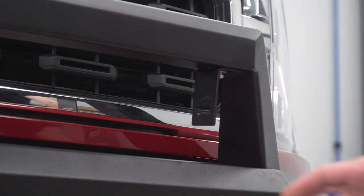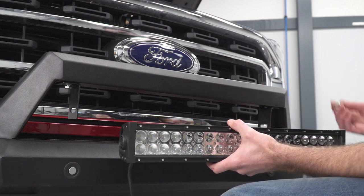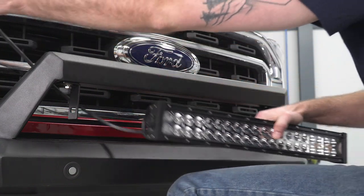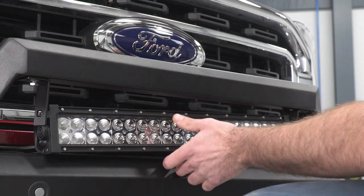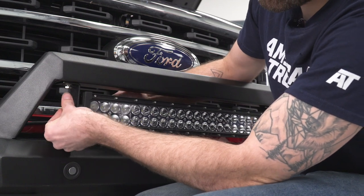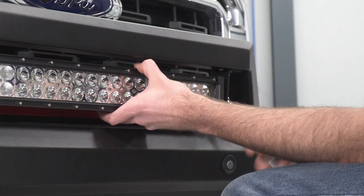Next, we can mount our light bar — we'll slide this into place. We have a bolt with a lock washer and a flat washer going through on each side. Once we have our light bar in place, we can take a 13-millimeter ratcheting wrench to tighten this down.